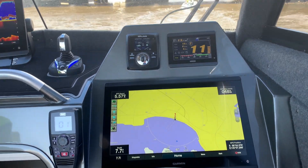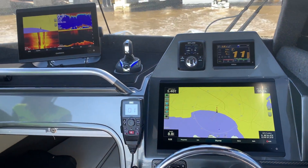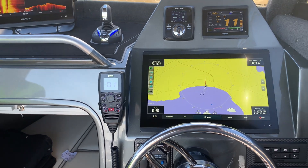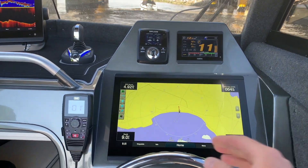Hi guys, it's Sean Savage here from Streaker Marine. Today we're water testing our Yellowfin 7000 Southerner and the really cool thing this one's got, which I've never actually used before, is brand new technology from Yamaha — our new electric steering and control box range.